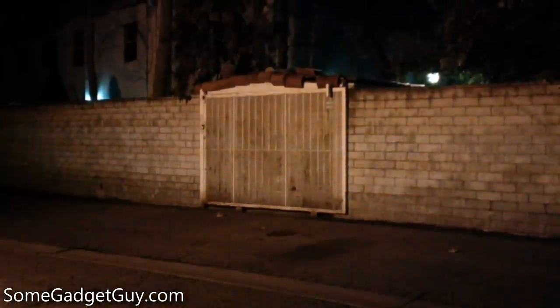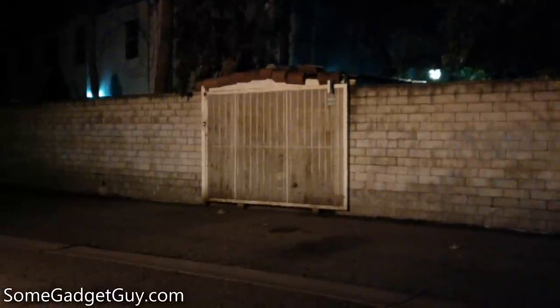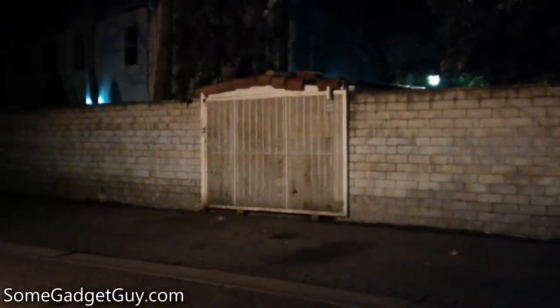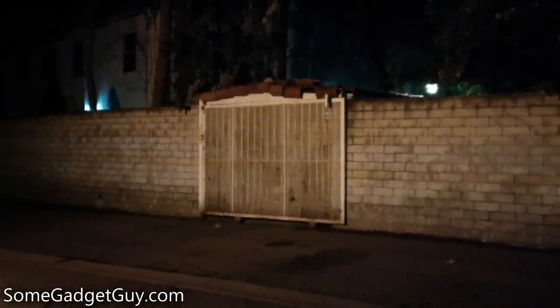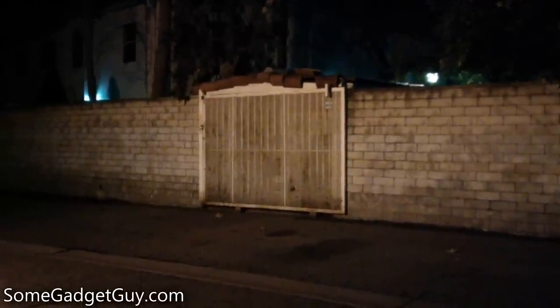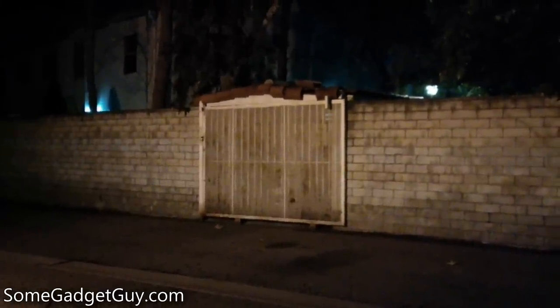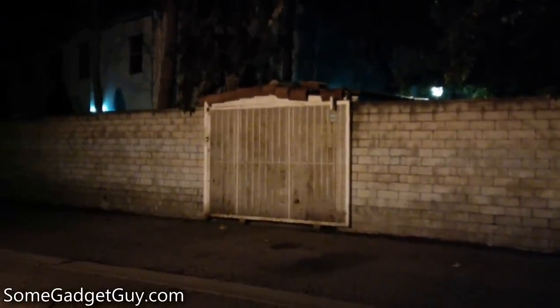I lean against a wall to stabilize every creepy gate shot in every review I shoot, and it doesn't seem to matter here as tiny hand movements are dancing the image around. Again, in ultra low light conditions, the camera is trying to create a brighter scene than it really needs to. The white balance here is also looking for true white, and doing a remarkably good job of adjusting the image, though I tend to prefer cameras that try to recreate the actual color of the scene — and this gate is lit by a pretty gross yellow security light.